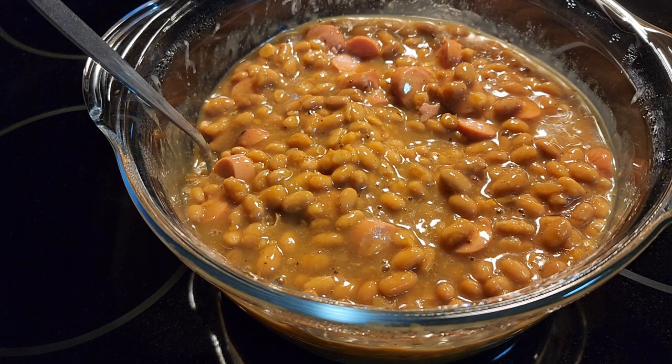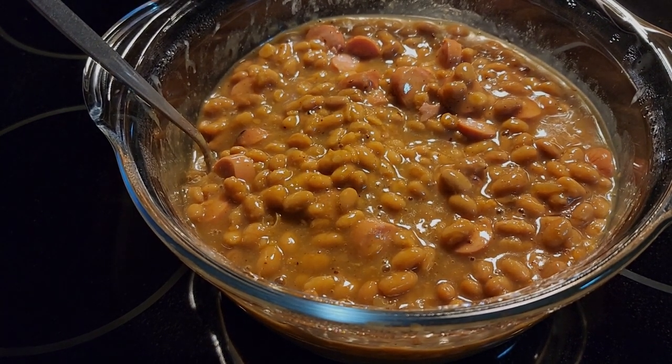I hope you like the recipe. Subscribe to my channel. Till next time — enjoy your beans and weenies.